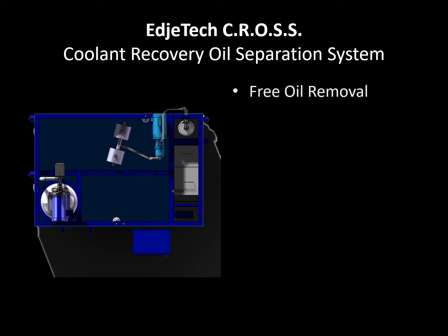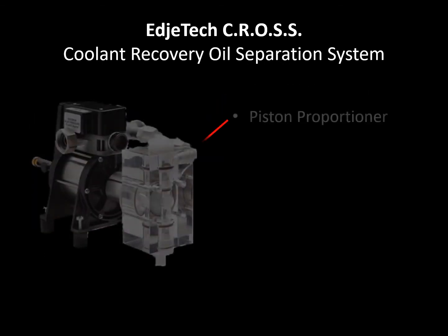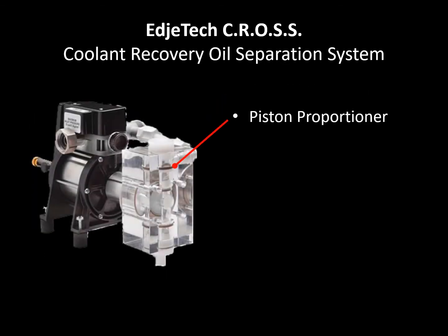The free oils that are removed have less than 1% water content and gravity flow out of the oil water separator into a client-provided holding container for disposal. The piston style proportioner provided with the system automatically mixes neat coolant concentrate with water at a predetermined ratio set by the customer, to help maintain system fluid levels and coolant integrity.